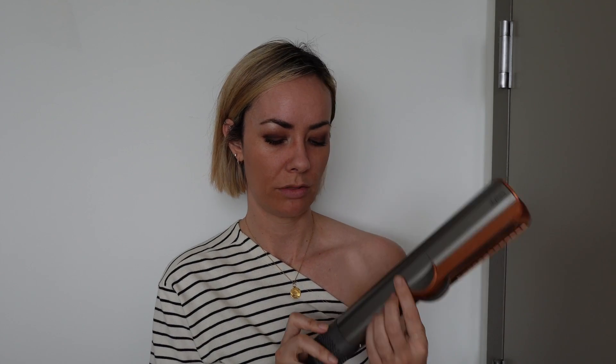Now let's talk about the pros. Number one is that it's really fast — whether you're a mom, have a demanding job, or just want more time back in your morning, this is a great tool because it truly is a two-in-one. It took about 10 minutes to do my entire head, which is wild. Another big pro is that it's very intuitive to use. With the Air Wrap I had to watch a lot of tutorials and it felt more complicated, especially switching out barrels depending on which side of your head you're on.